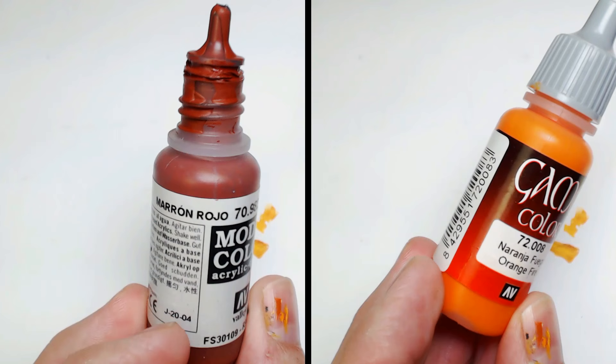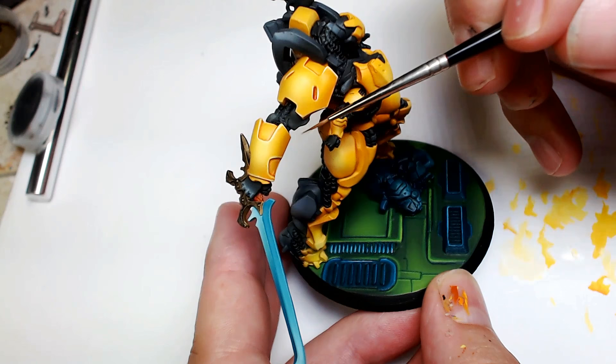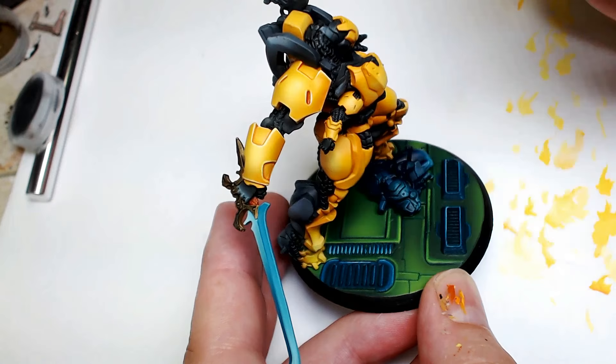All right, let's do this thing. Let's grab that orange fire and that Cavalry Brown from Vallejo and mix them up. What I'm going to do here — you can see I already kind of pre-did it on his right arm — is I went in and painted in the dark recesses. Then we're going to come back and highlight it.